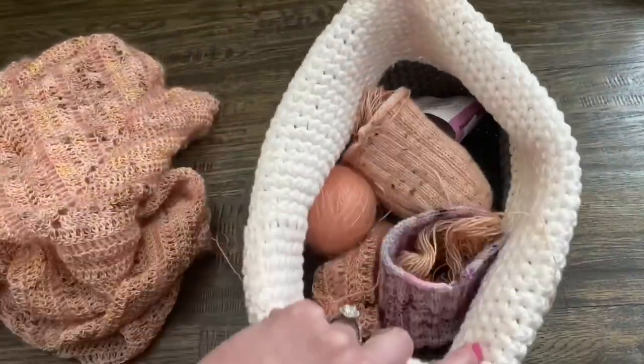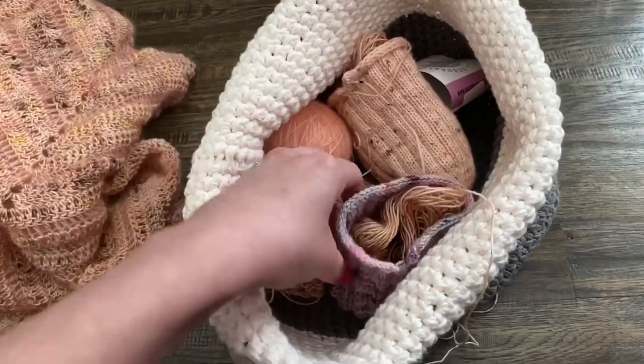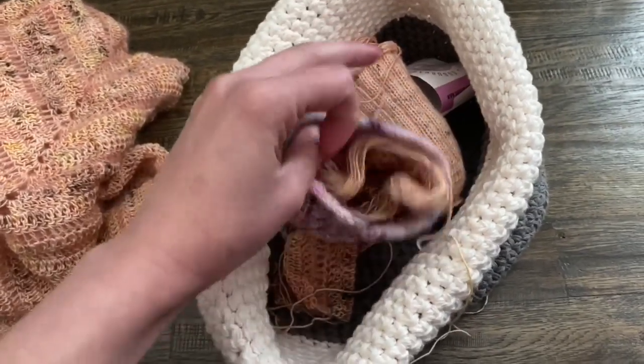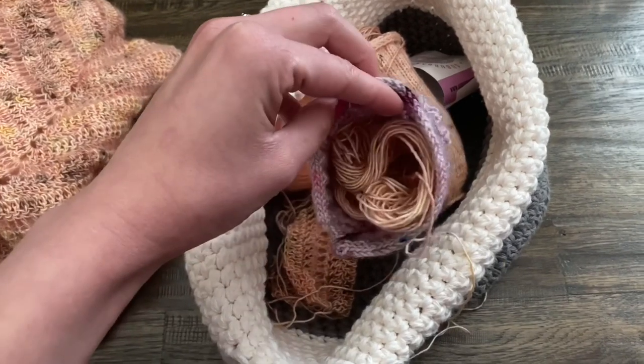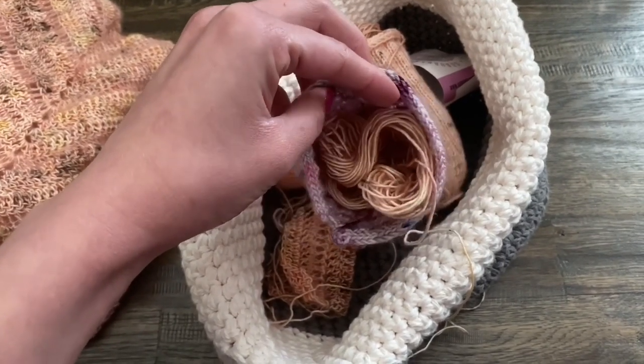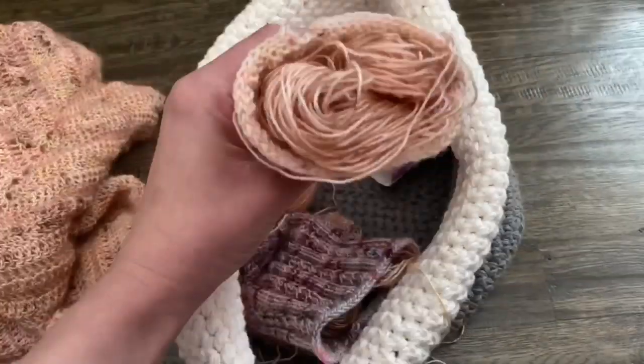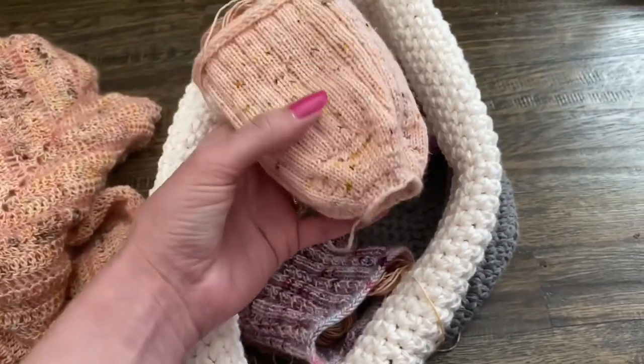I thought I would show you how I've been storing my project. I'm using the shell of my two-skein Float Tote plus two yarn cozy lights to hold the yarn. I was amazed that these little yarn cozies held on to the fingering weight throughout the whole project, even when the yarn was almost gone.